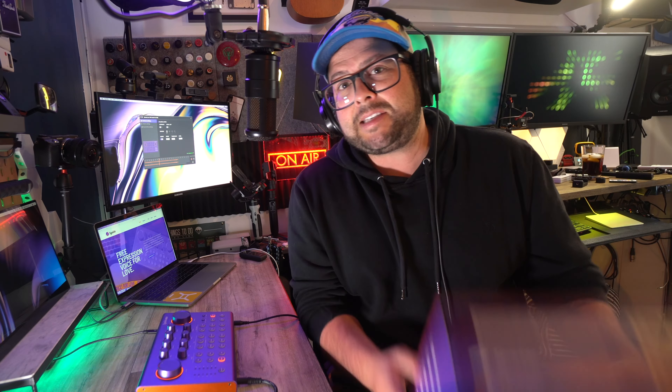So check this out. If you want to record some music, maybe do a podcast, maybe do some live streaming, I have a really cool product for you. This is the Sineedo Live 100 audio interface.